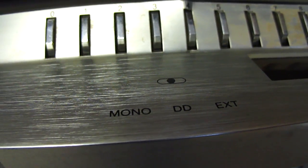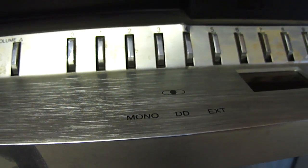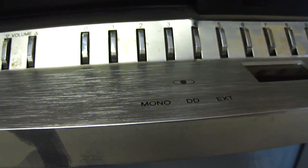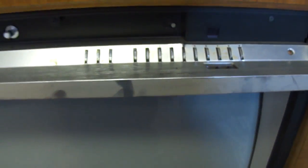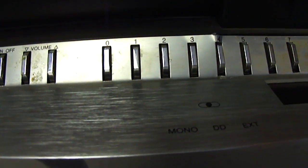Here's the audio input switch — mono, DD, or external. I'm trying to think of what DD would be. I really don't know. I've got it in the external position now.